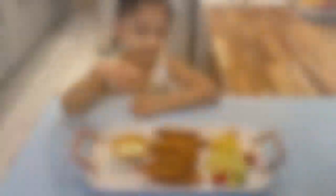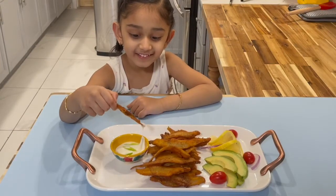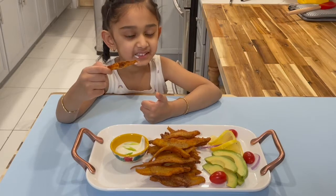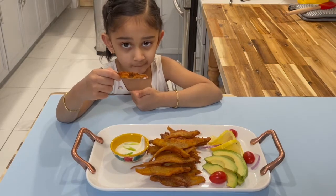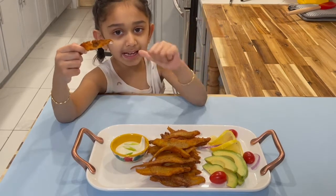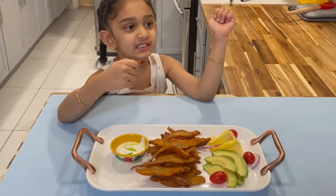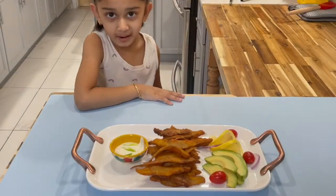Time to try it! Mmm, yummy! Mom, this is crunchy! Please like and subscribe. See you later, guys — bye!